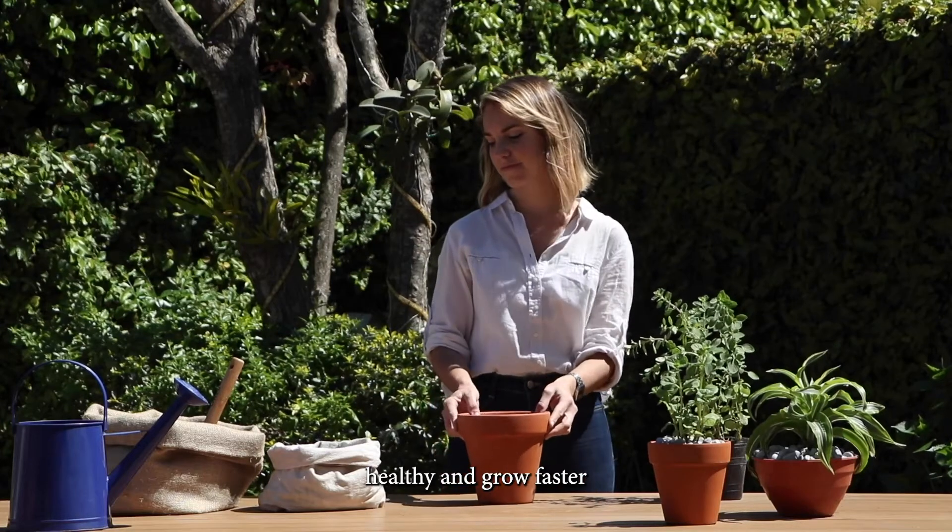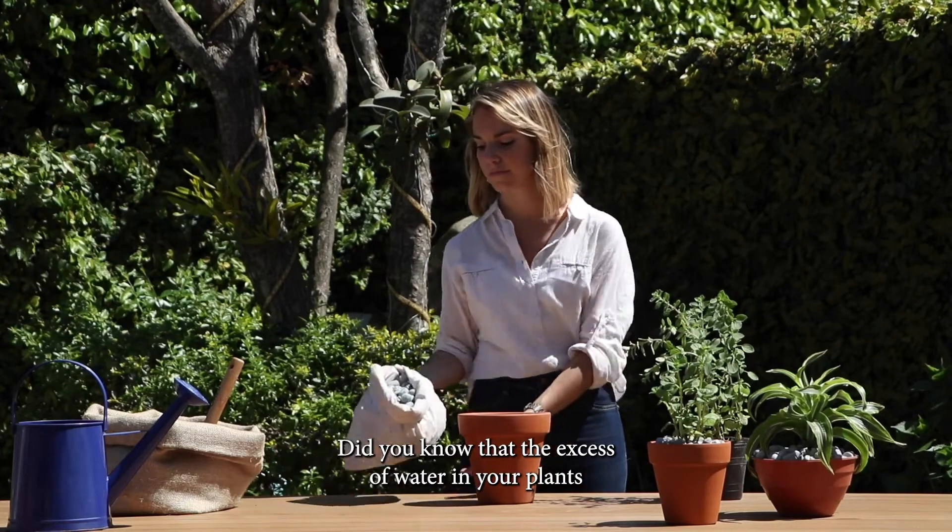We are going to show you how to make your plants healthy and grow faster. Did you know that the excess of water in your plants can damage the roots?